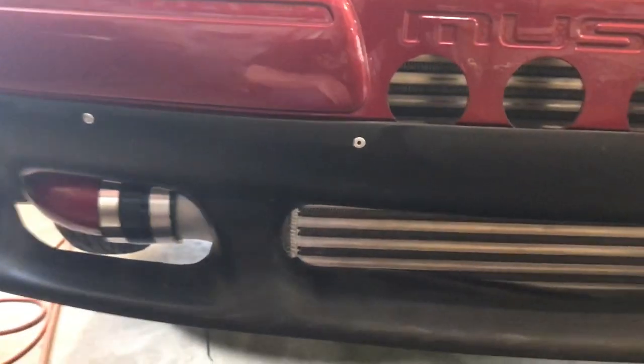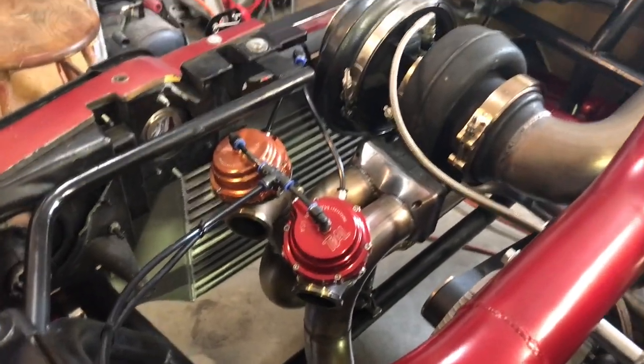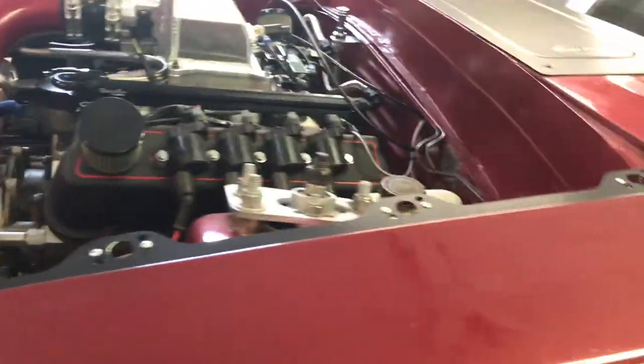Garrett under-rates their air-to-air intercoolers — this thing is easily good to over a thousand horsepower. It's pretty large but it fit in the bumper skin really well. I got all the pipes made, it comes around, loops around, goes in — it's quite a bit of welding. I hate couplers as you guys know, but she fits pretty good in there. Happy with how that turned out.